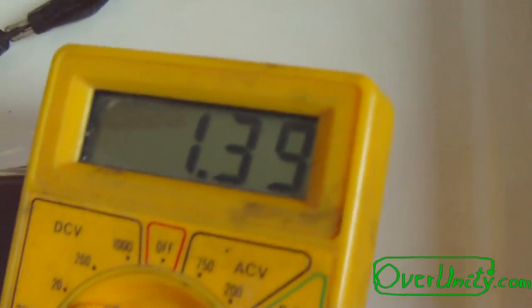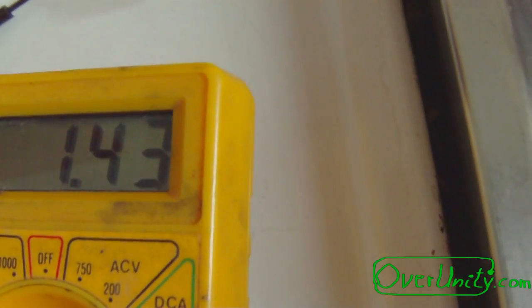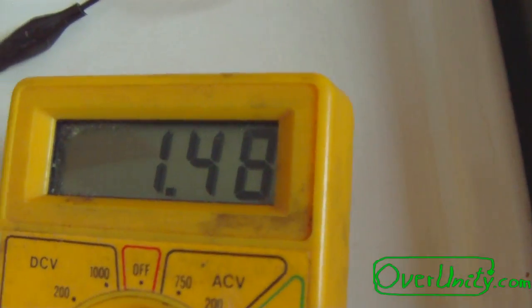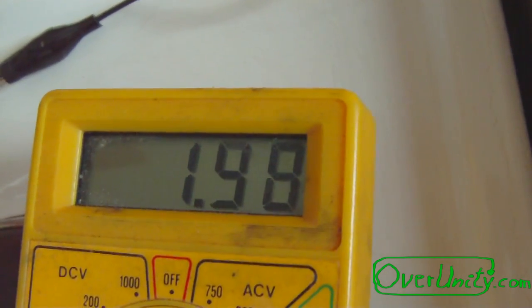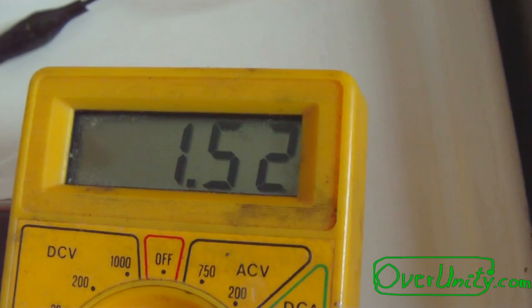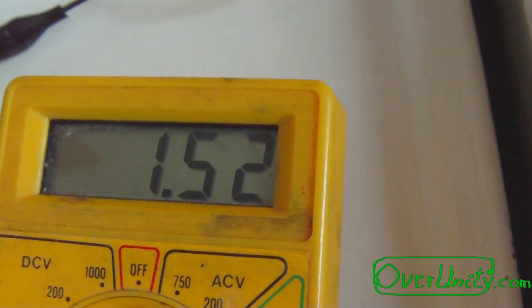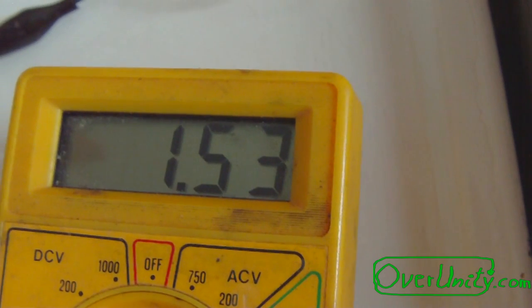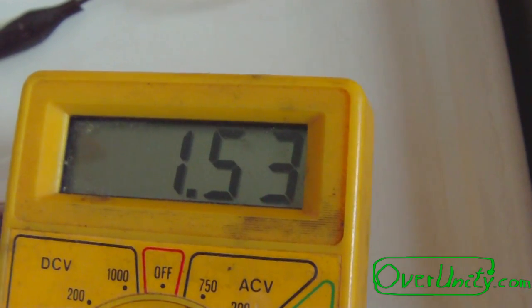You see immediately the voltage rises up to 1.5 — it was 1.55 before.